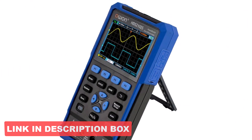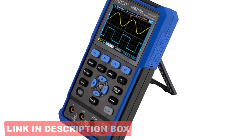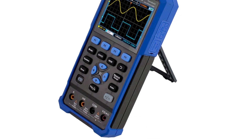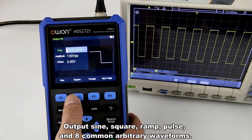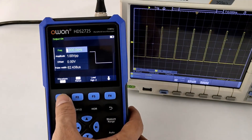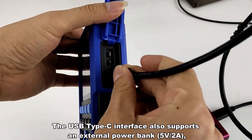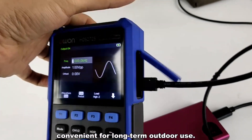The device supports PC software integration and even SCPI commands for secondary development, adding value for advanced users. The multifunction design helps reduce equipment clutter, and it consumes just 3W of power, making it energy efficient. OWN successfully delivers a rugged, practical tool for technicians, educators, and hobbyists seeking a compact, all-in-one testing solution.